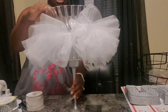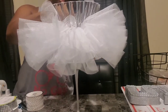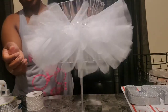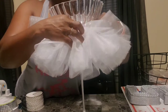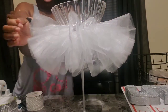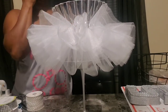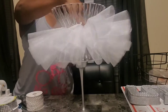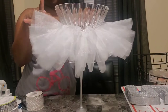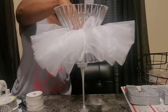You can make this a completely Dollar Tree DIY because all this stuff is at the Dollar Tree. With the tulle, they only have the 6-inch rolls — they don't have the 12-inch or whatever size I had. But you can make this a strictly Dollar Tree project. So that's that — now we just need to decorate it a little bit.